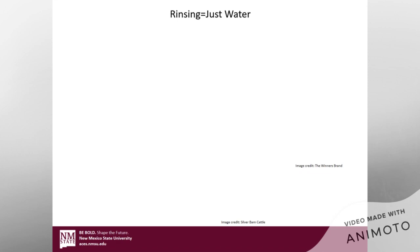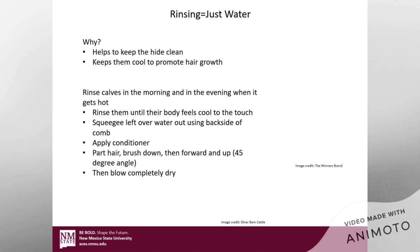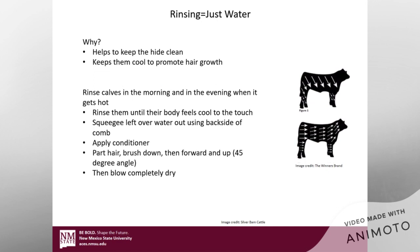When I talk about rinsing, I'm referring to just water. Why would you rinse them with just water? It helps keep that hide clean and it's going to help keep them cool to promote hair growth. You're going to want to rinse your calves in the morning and in the evening when it gets hot. Even three times a day is not going to hurt them — it's going to help keep them cool. When you take that body temperature down, it helps promote hair growth. Rinse them until their body actually feels cool to the touch; if they're still feeling warm, just keep rinsing.